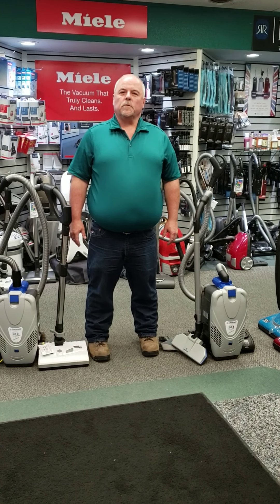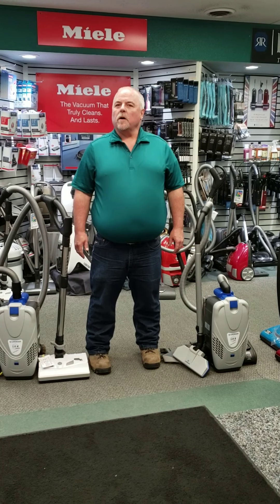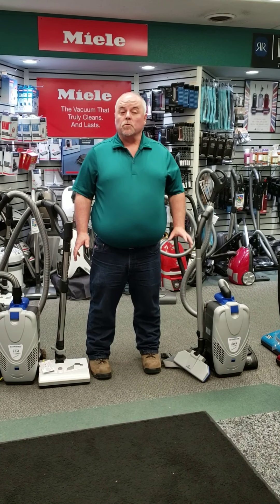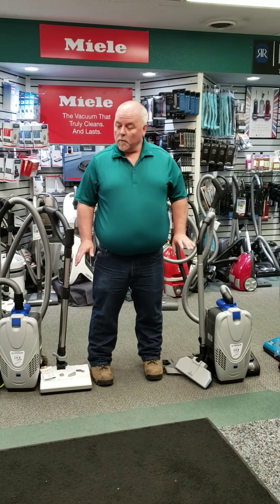Welcome back to So Creative. This is Jason, one of the team members here at So Creative. Today I want to talk to you about some of our commercial options and some new machines that we got in for our commercial options, and they are backpack vacuums.